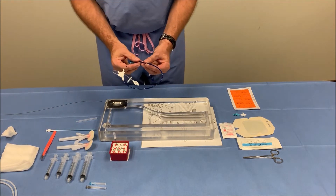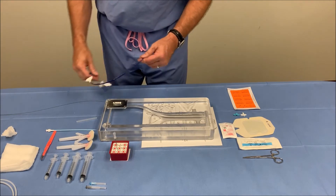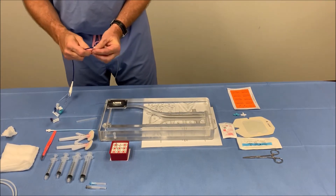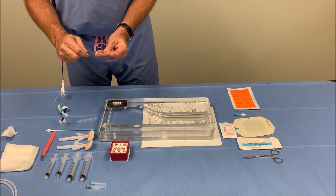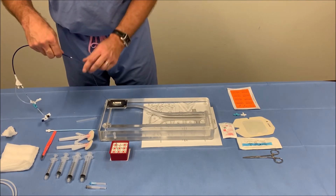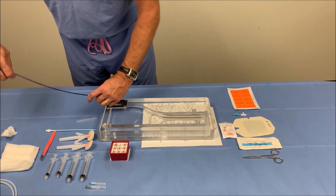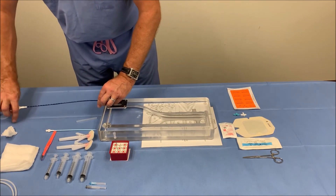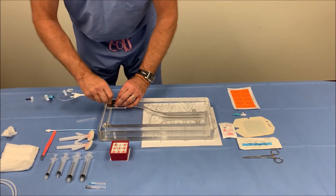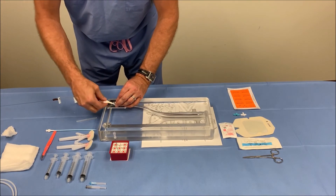Prior to inserting the catheter, you want to make sure that the pad printing is up. We'll go ahead and insert the Angel catheter all the way to the hub.